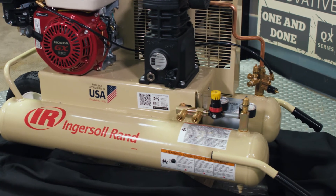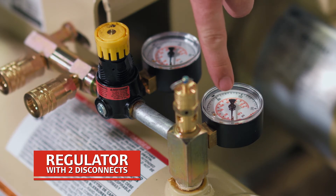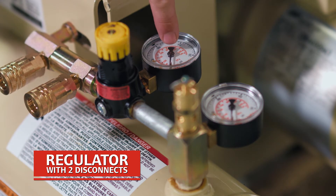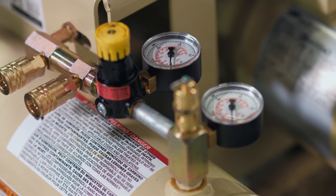Included as standard on all of our wheelbarrow compressors is a built-in regulator and two quick disconnects. This is the tank gauge, which indicates what pressure is in your tanks. This is the regulator that you adjust to deliver the final amount of pressure you need to your point of use. And these are the included quick disconnects for convenient access, allowing you to operate at exactly the pressure you need for your point of use.